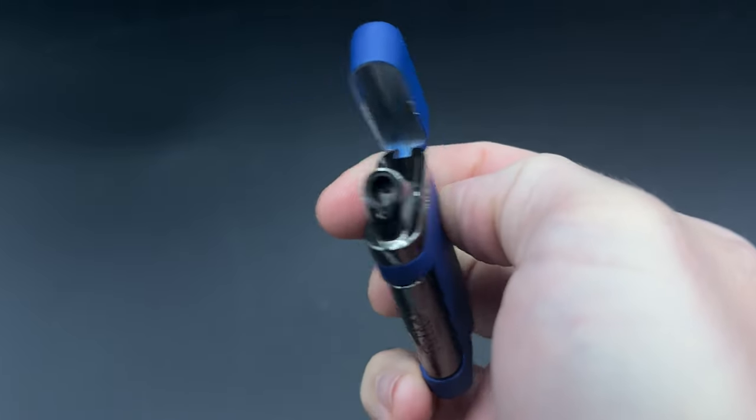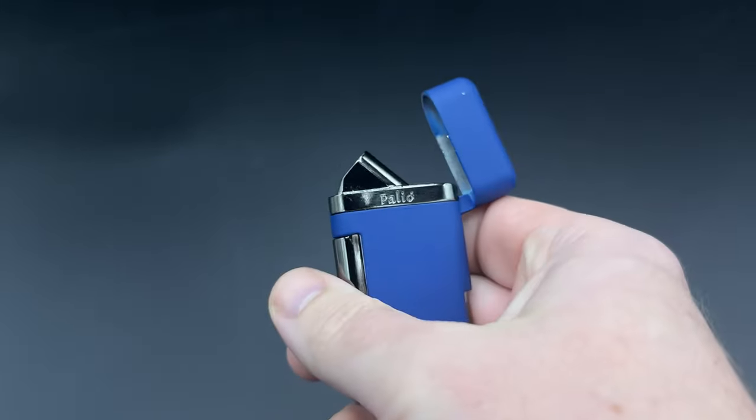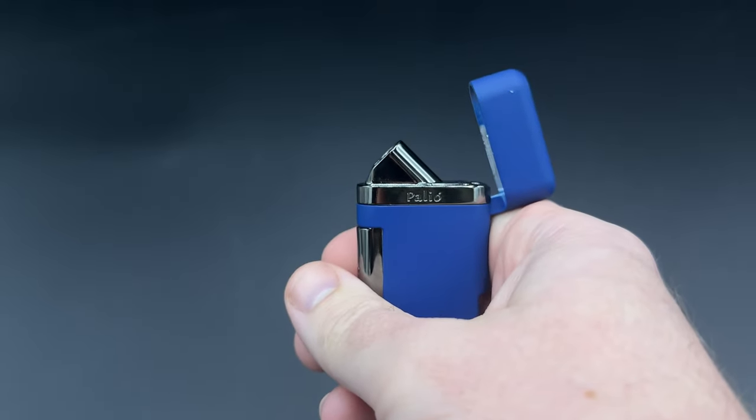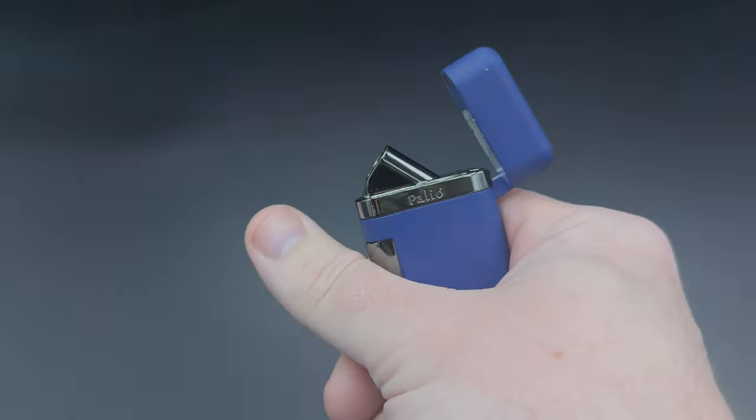It's not a big oversized torch — fairly standard in that regard. Let's take a look at the flame a little more closely with the lights down. You can see that flame: not huge, but certainly serviceable. It's geared more towards smaller ring gauge cigars, though it can certainly handle bigger ring gauges like 60s and 70s. It's definitely more focused on precision and accuracy — a nice, tight single flame — and the ignition is nice and solid.